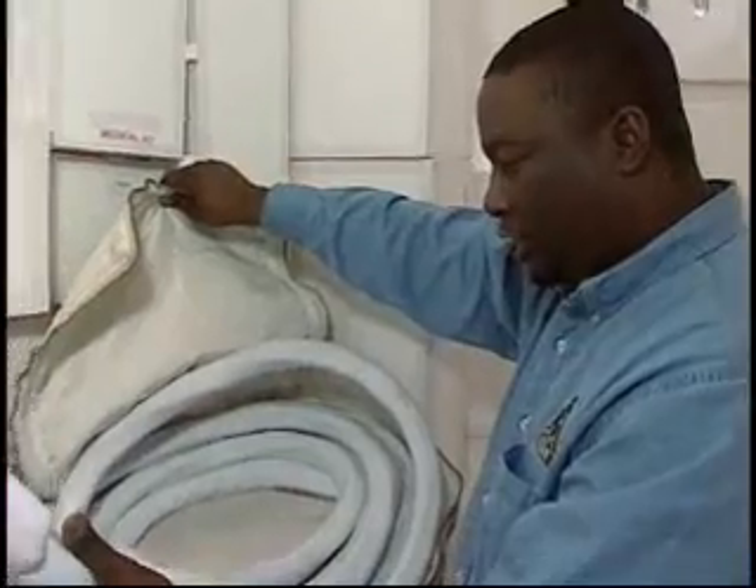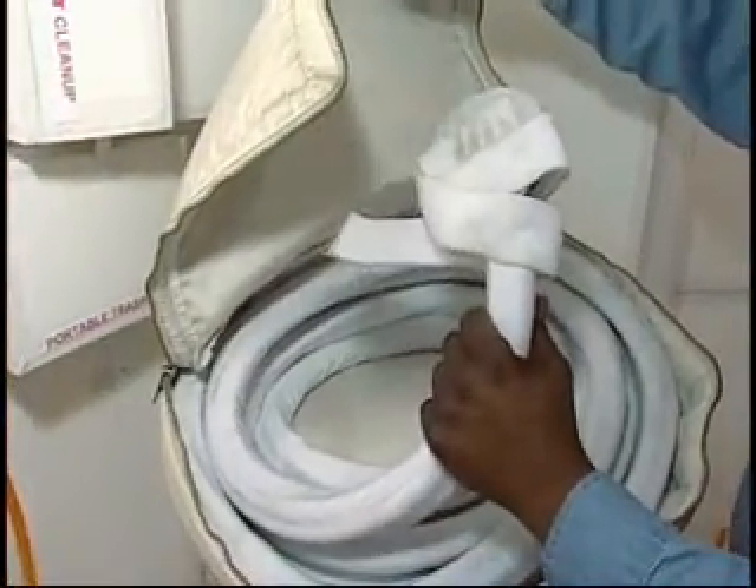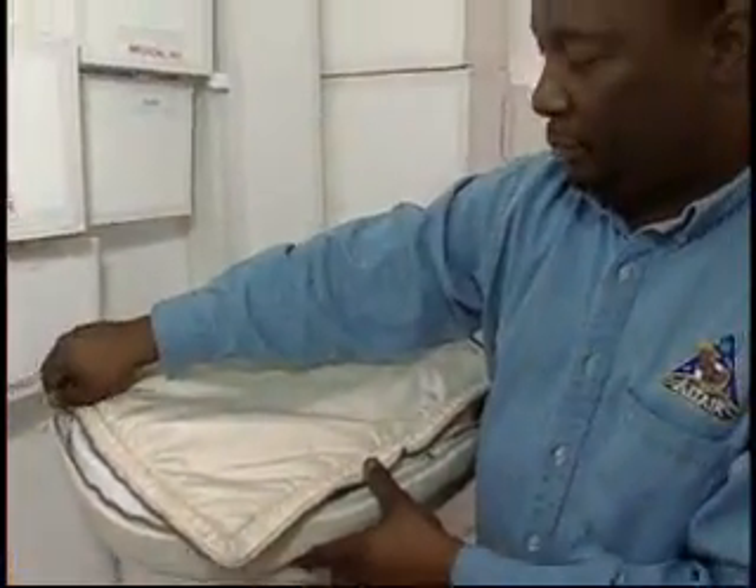These represent our spacesuit umbilicals. We can actually attach these to some of the mock-up spacesuits to simulate the astronauts plugging into the vehicle life support system.